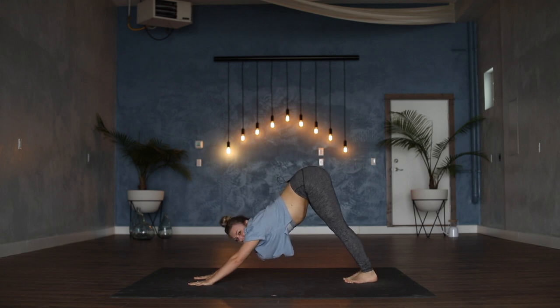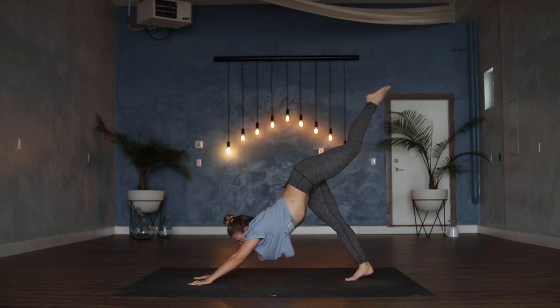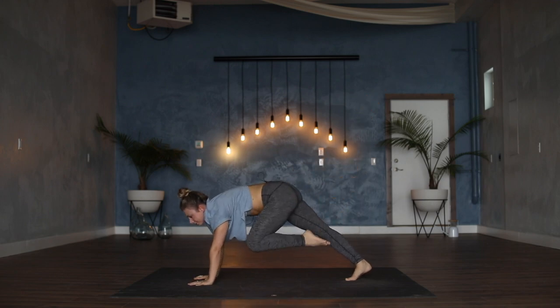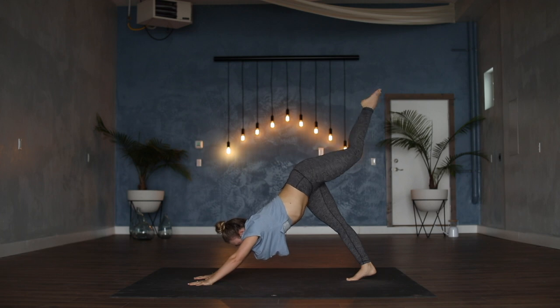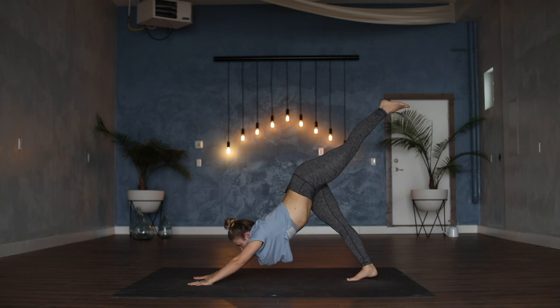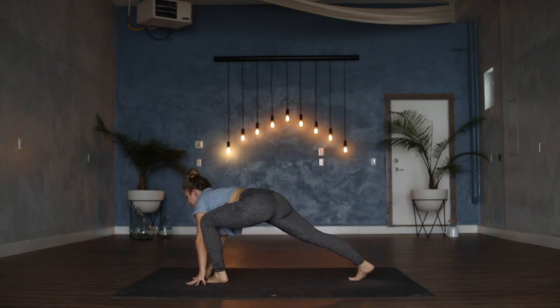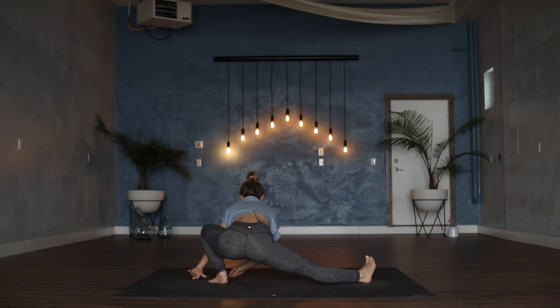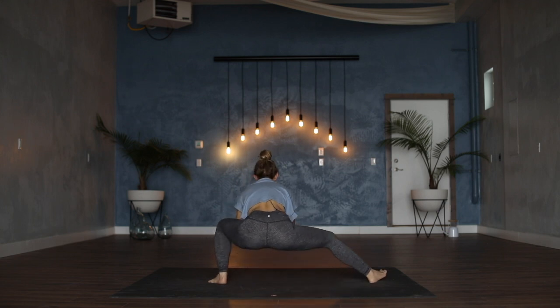Last time, last side for this flow. Inhale, left toes sweep high. On your exhale, left knee to the left elbow, inhale to kick back, exhale to the right elbow, inhale to kick back, exhale knee into the chest, step the foot all the way through. Keep the hips low, pivot to the right — skandasana, hips on top of left heel at the top of the mat. Maybe palms come to touch at the heart, keep the hips low as you come all the way through center and over to the right.